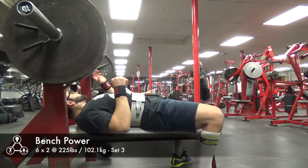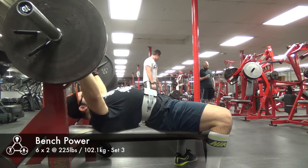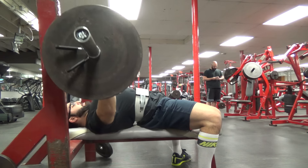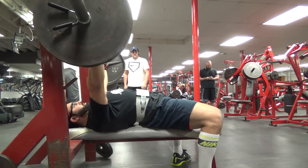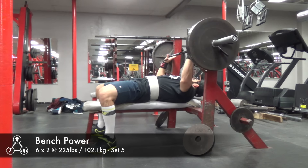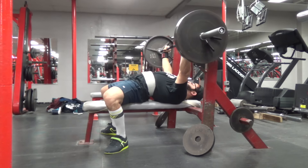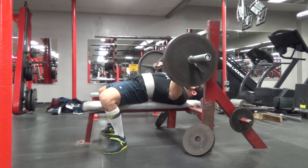Going back to nutrition — I'm actually tracking macros pretty specifically right now, hitting specific numbers at the end of the day, which I haven't done in a while. Right now I'm going for 80 grams of fat, 400 grams of carbs, and 200 to 225 grams of protein, putting my calories right around 3,200. I've been feeling good and maintaining my weight pretty much exactly where it is, with a little fluctuation. I don't want to gain too much weight since it's only a two hour weigh-in. Hope you guys enjoyed the video — leave topics you want me to cover in the comments!